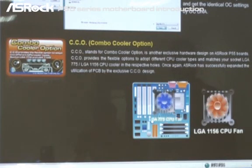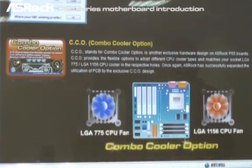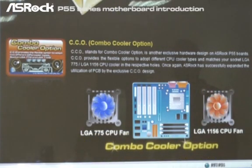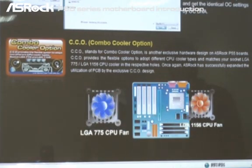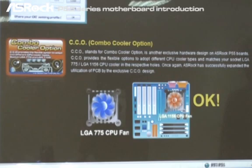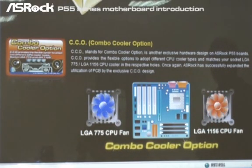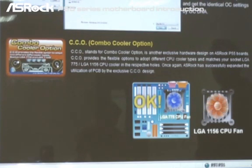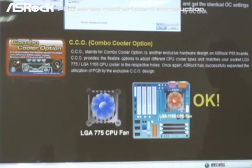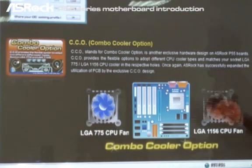Coming up next, we're going to show you the CCO — it stands for the Combo Cooler Option. It is actually another exclusive hardware design on SROC P55 model boards. CCO can provide flexible options to adapt different CPU cooler types and match your socket LGA 775 and LGA 1156 CPU cooler in the respective holes. Later I will show you a live demo for the CCO feature.